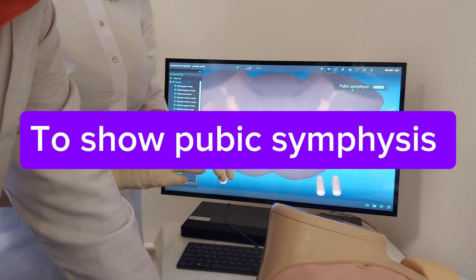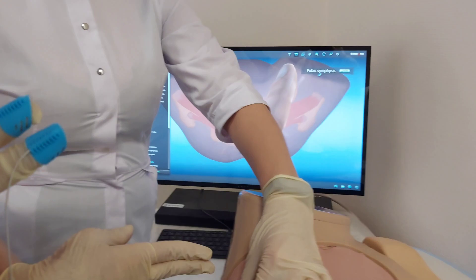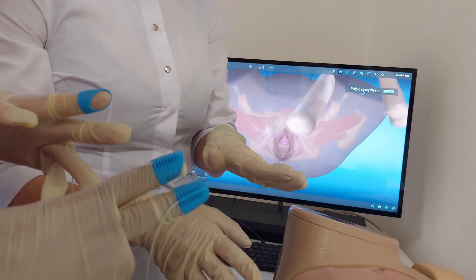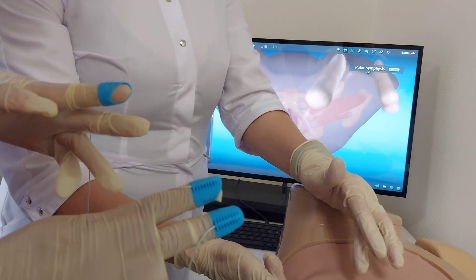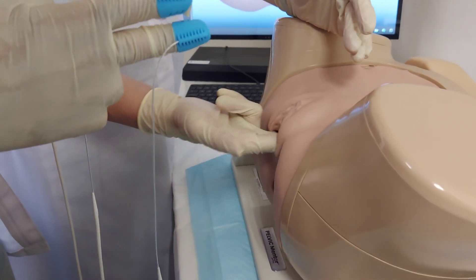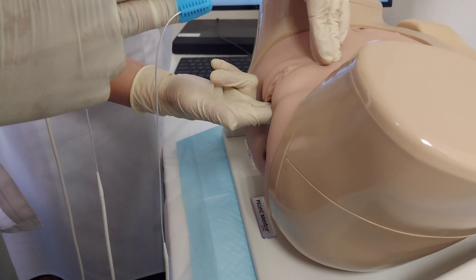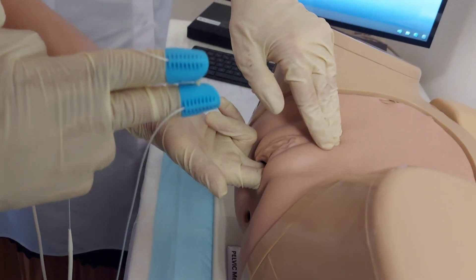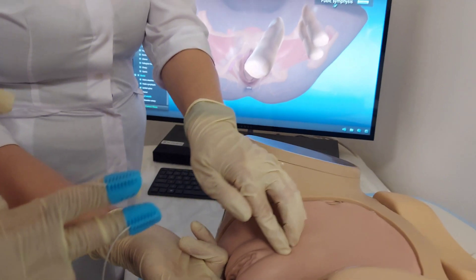To show the pubic symphysis — how to show? You are inserting the fingers in the anterior-posterior diameter. This is the start of the procedure. You need to find the pubic symphysis. Lower hand, internal hand here; upper hand here. And between your hands, the pubic symphysis needs to be.